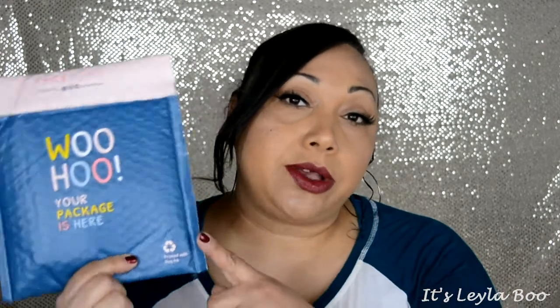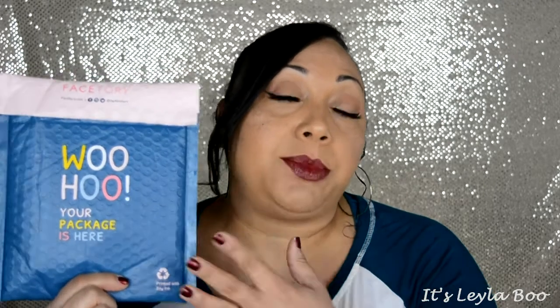If you are unfamiliar, FaceTory is a mask subscription service. They're out of California. They specialize in Korean skincare and Korean beauty products. They send you a really good variety of different brands to try from and also usually their in-house brand as well. FaceTory has three different tiers that you can get for their service. This one here is called the Forever Fresh Kit — it's going to come with four sheet masks. Down below in the description box, I'll leave all of the information for FaceTory as well as a link to the site.